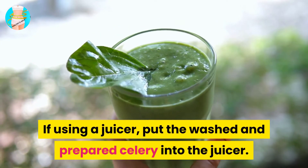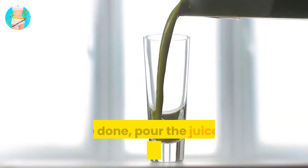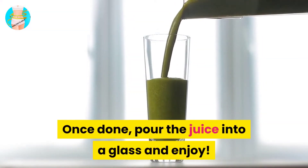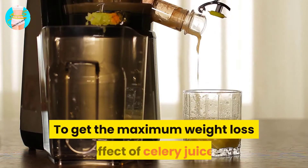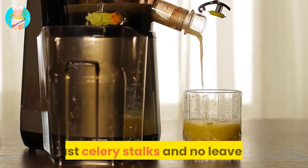This celery juice recipe can be made in a blender by adding water, or in a juicer using only celery. If using a juicer, put the washed and prepared celery into the juicer. Once done, pour the juice into a glass and enjoy. For maximum weight loss effect, do not add any water or liquid — just celery stalks, no leaves.